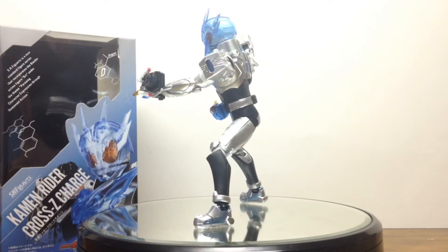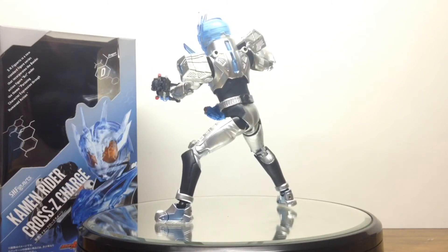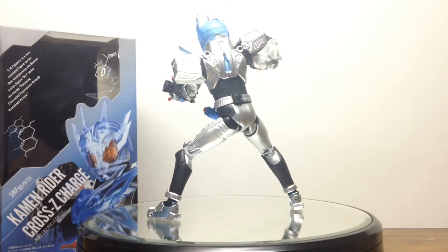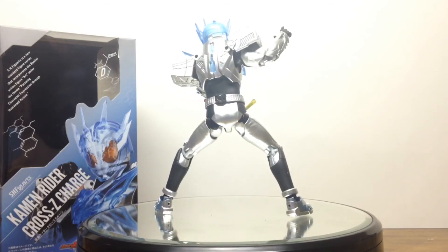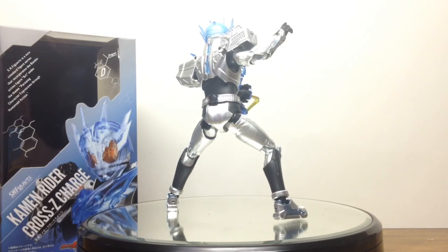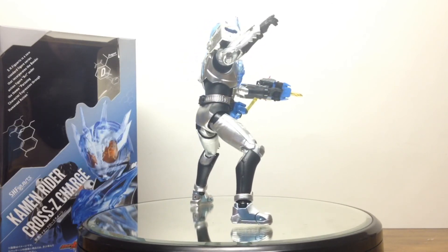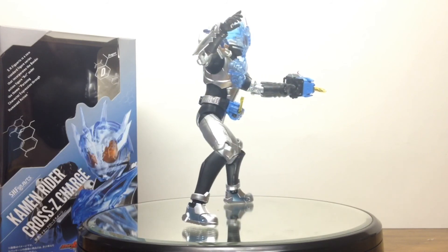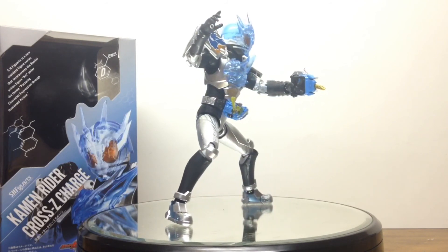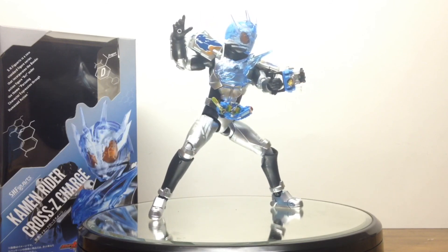So if you like Kamen Rider Build, if you like Kamen Rider Cross Z, and you liked my review of this figure, please leave a like. And if you're not already subscribed to Wheelchair21, yours truly, please subscribe now, as well as follow me on Twitter, Instagram, and check me out on freakingheroclub.com. I'll see you all next time with another Roll and Review or Doyle's DVDs.